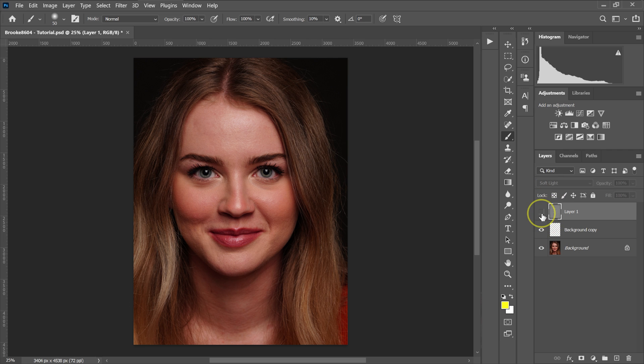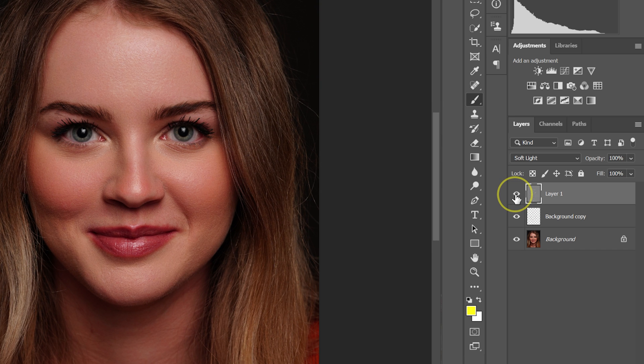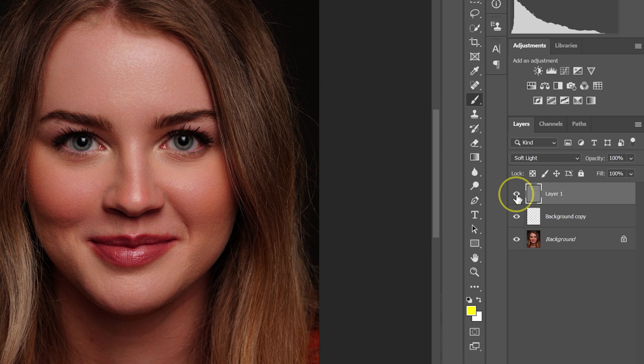Once the dodge and burn is done, I go to the blending modes and change it from Normal to Soft Light. Here's the before and after zoomed in — the dodge and burn has added nice depth to the image.